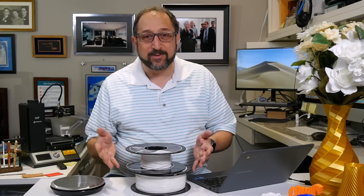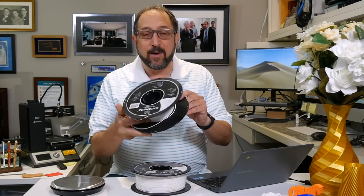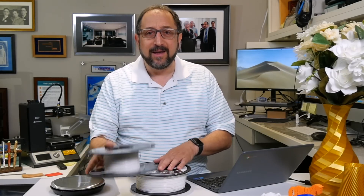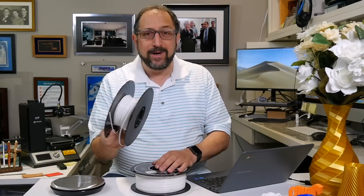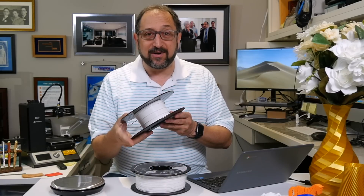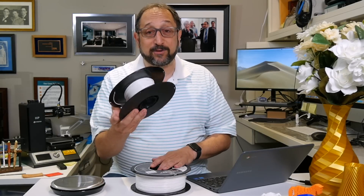One of the challenges of 3D printing as you get to the end of a reel is it's really hard to tell how much filament is on that reel. Originally slicers reported the amount of filament you needed in meters, and that's even harder to determine how many meters are left. Today most slicers will report both meters and kilograms, so all we really need to do to get started is determine how many kilograms of filament are left on this reel.